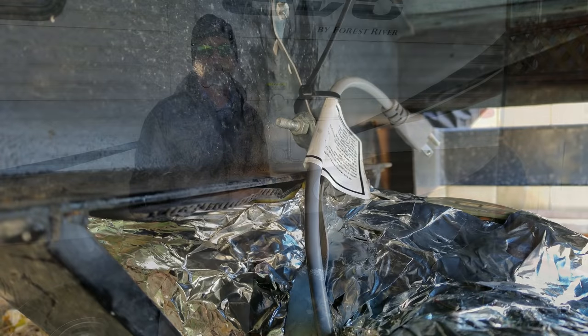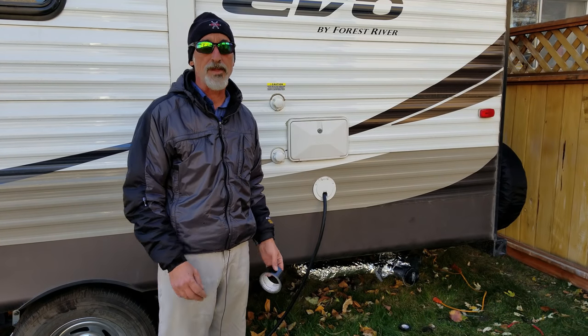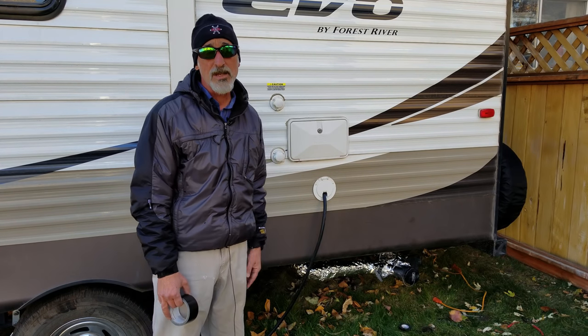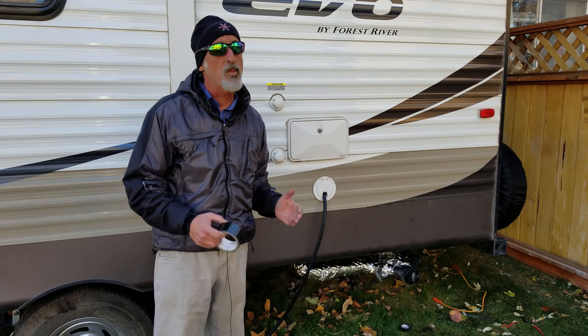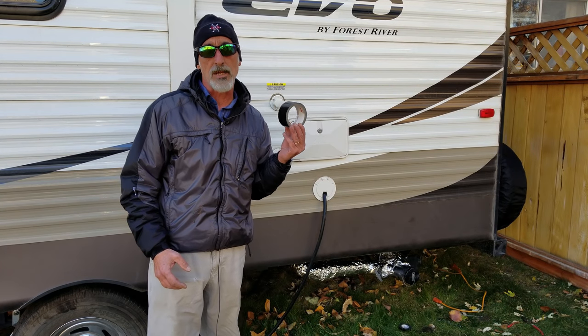And we're done. Okay, I thought I was done, but looking at this now I'm really not fond of the flash of that foil — looks like I'm barbecuing some salmon on the grill. I suppose I could spray paint it black, but instead, just to add one more layer of protection, I'm actually going to layer it up with some black duct tape.